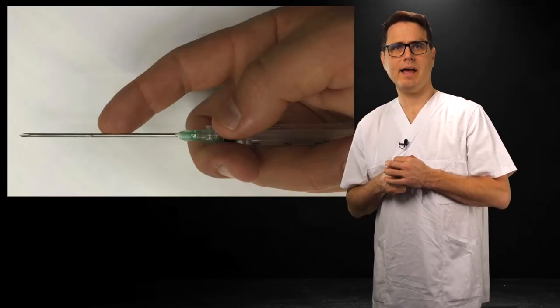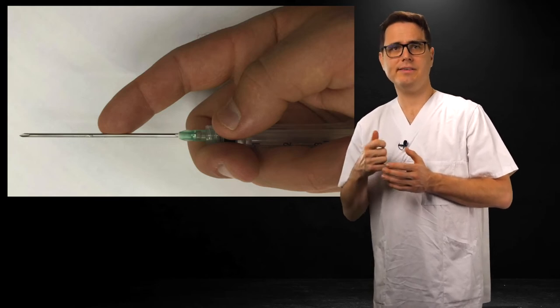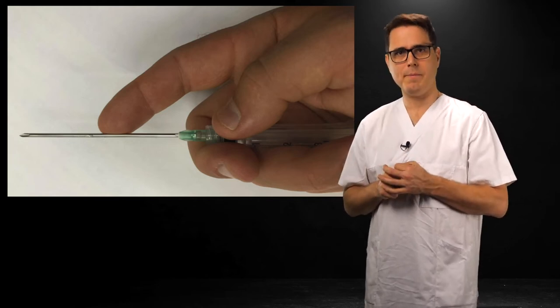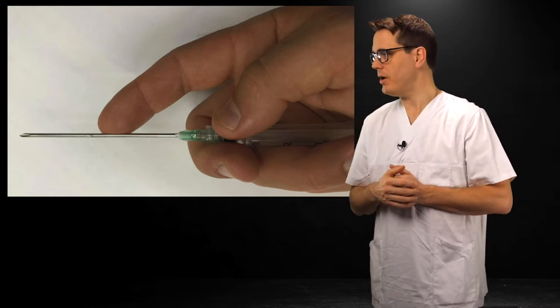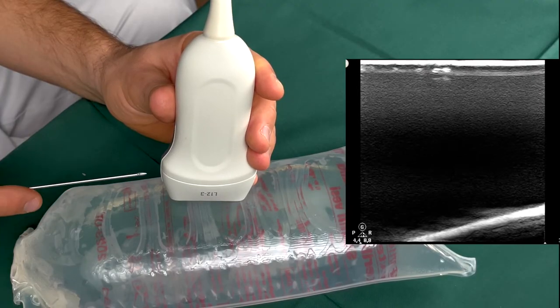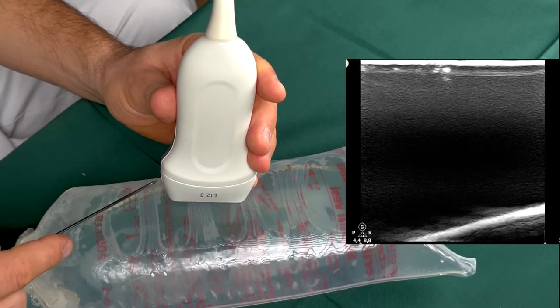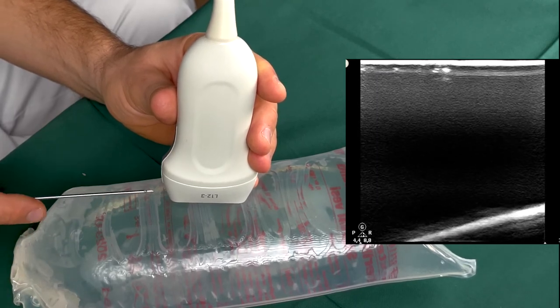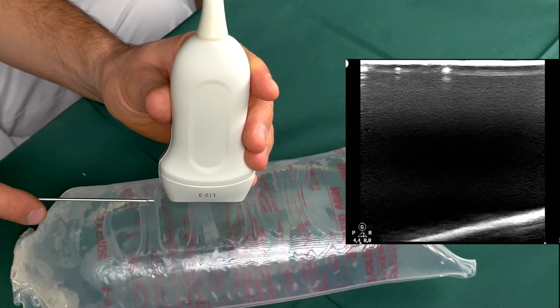Now pick up your cannula with an empty 2cc syringe attached to it — this serves as an improvised handle. Grab it firmly and place your index finger as shown for extra control. Align the cannula and the ultrasound field before you puncture the skin. So this is wrong, but this is good. The probe and the cannula should be like one unit at all times. Keep this in mind when you're tilting the probe.